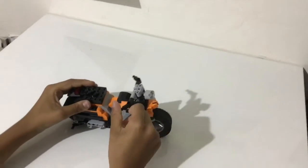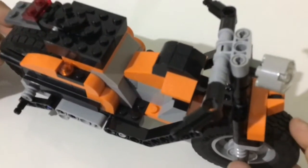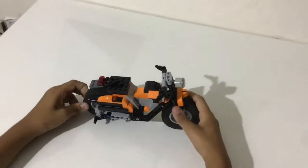You can push the bike like this — the handles are easy to turn. It's not that tough to make.